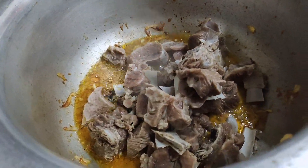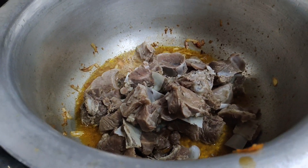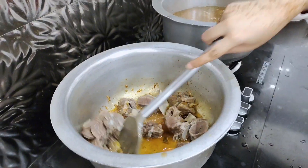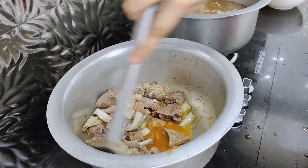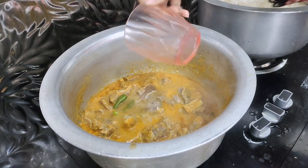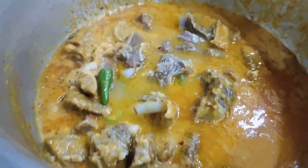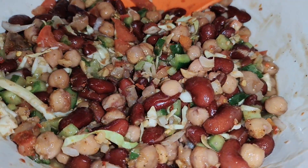Now we will make it better. There is only salt and black pepper, and red powder. There is nothing else — it's a simple recipe. Our water is ready.